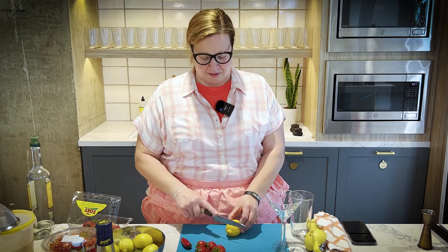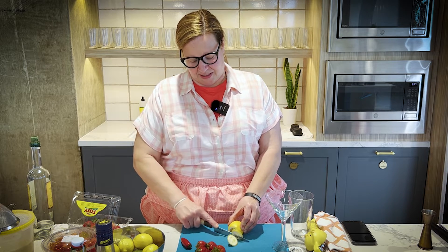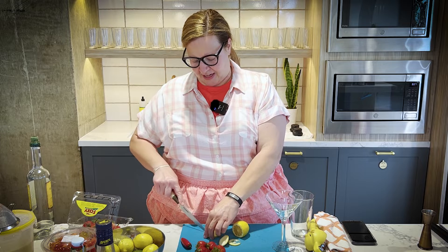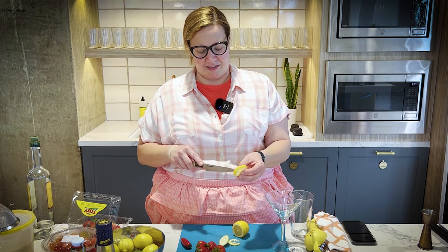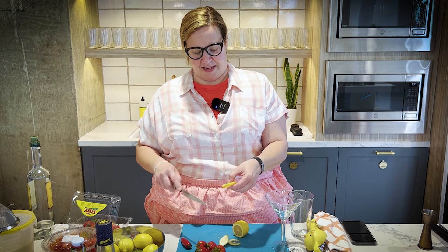Garnishes will call for different things. They'll say they need a wheel. This is what a wheel is in a cocktail recipe — it is literally what it sounds like: one wheel. The wheel should be thick enough to hold, not flimsy, and you can give it a little cut. If you want to get really fancy, you can dig out the little seeds and really make it a better experience.